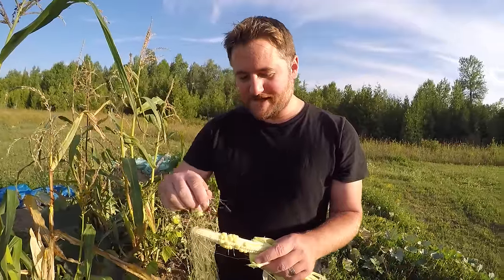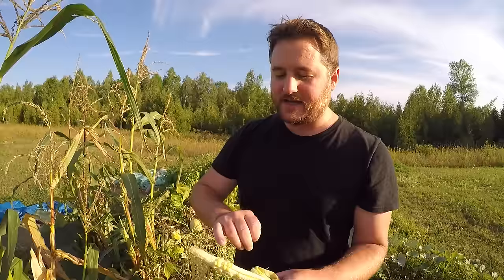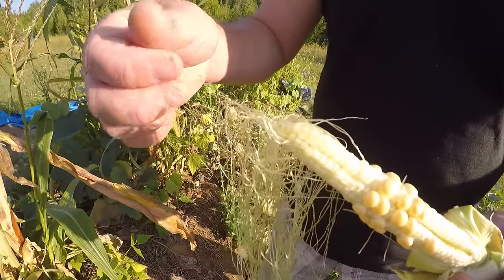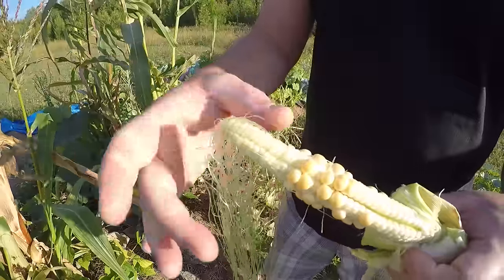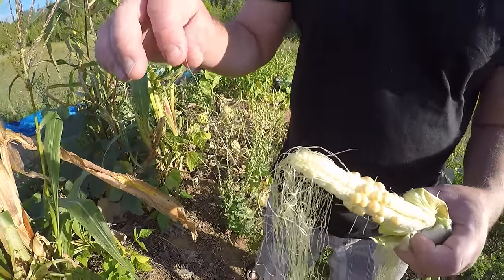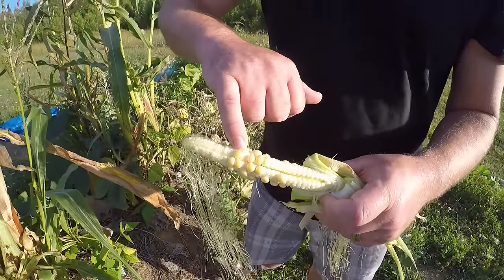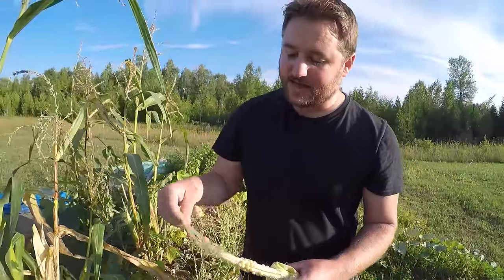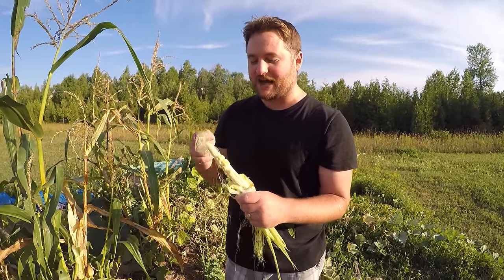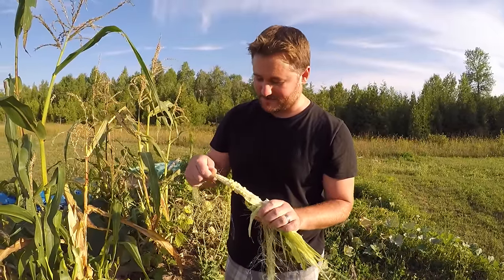Here's something really interesting I just learned today. Apparently each one of these little strings — the silk — that grow at the end of the cob, each one is connected to one of these kernels. When the corn gets fertilized, pollen lands on each one of these strings, and that pollen then causes one of these kernels to grow. So if you ever have corn that's missing one or two kernels, it's because that string didn't get enough pollen.